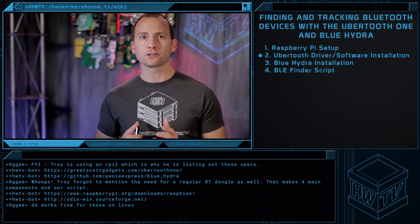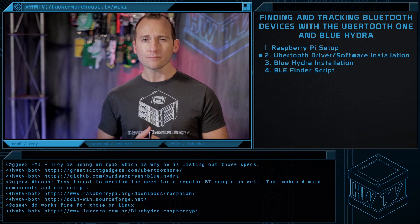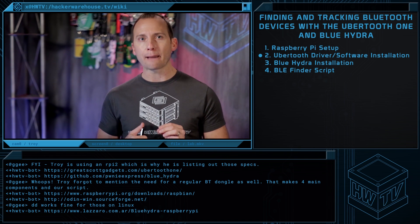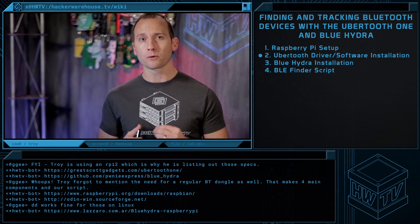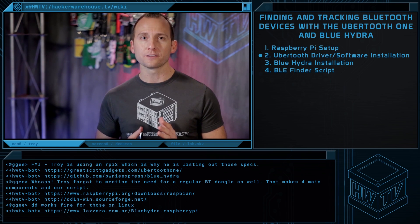There's a great procedure for this build already available on lazaro.com and we used this as a starting point. There were a few hiccups and we ended up making a modification to his apt-get command because Ubertooth is currently not in the Raspbian repo. This means we have to install Ubertooth manually before beginning his procedure. Thanks again to Lazaro for getting the ball rolling on this build — you can find a link to his procedure in the description below.